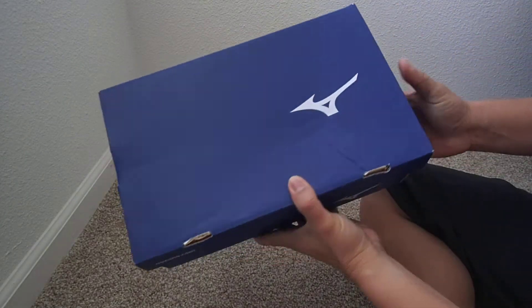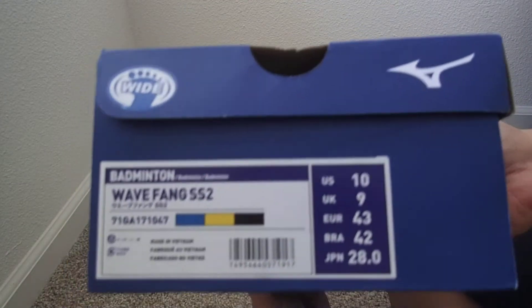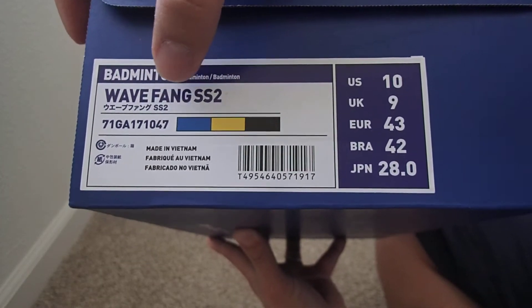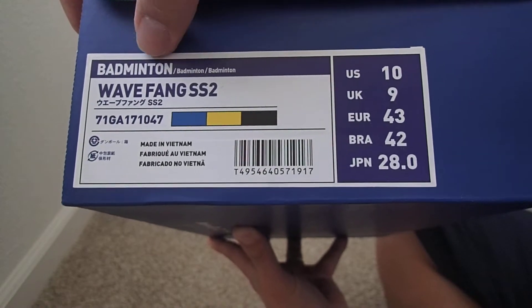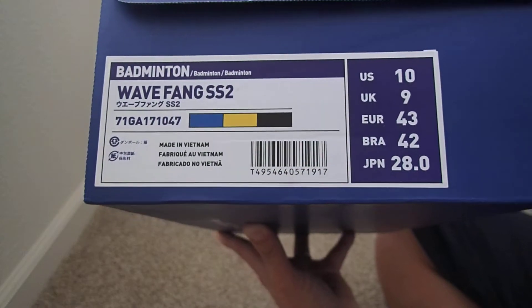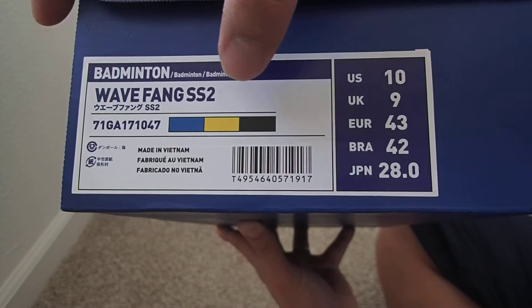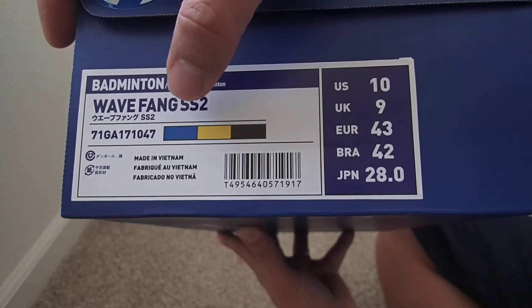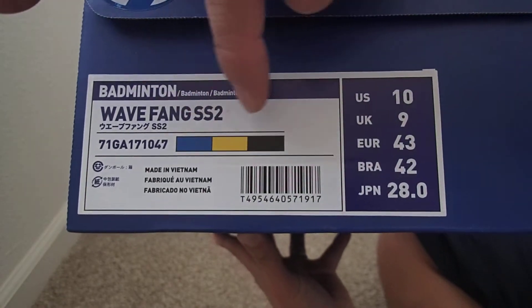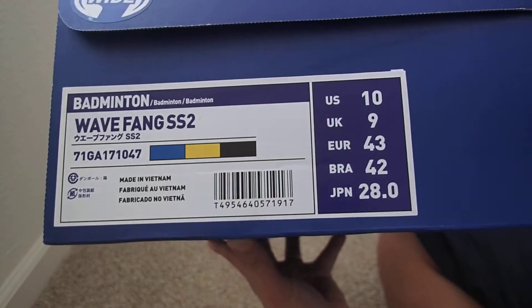The brand is Mizuno and the model is Wave Fang SS2. This is specifically for badminton, not volleyball or anything else. The color is blue, yellow, and black — this is a new color setup for March 2018. Along with this combination, they also have a black and red combination.